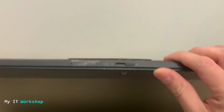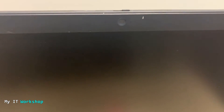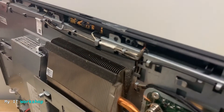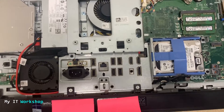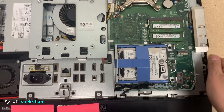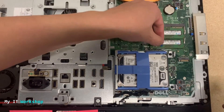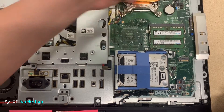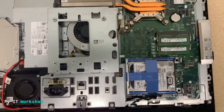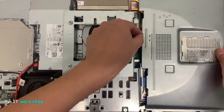I'm going to shut it down and disconnect the power, and remove the mouse, keyboard, and any other device connected to the computer. I'm going to turn it over again with the screen facing the table. The only thing left to do is put the jumper back the same way we removed it, in the same place. That's pretty much it — all we have to do here.